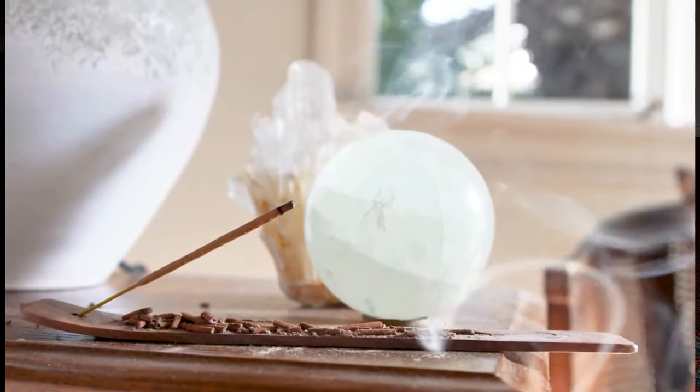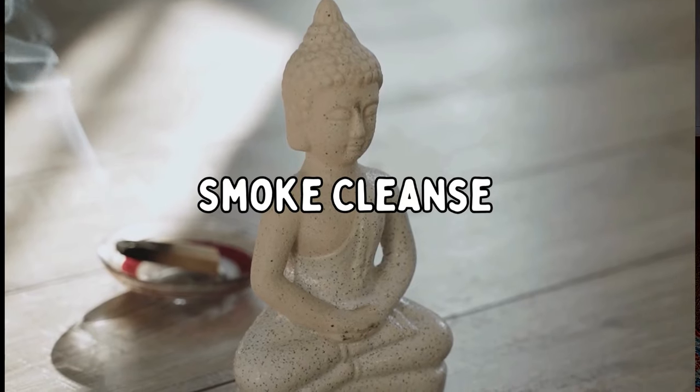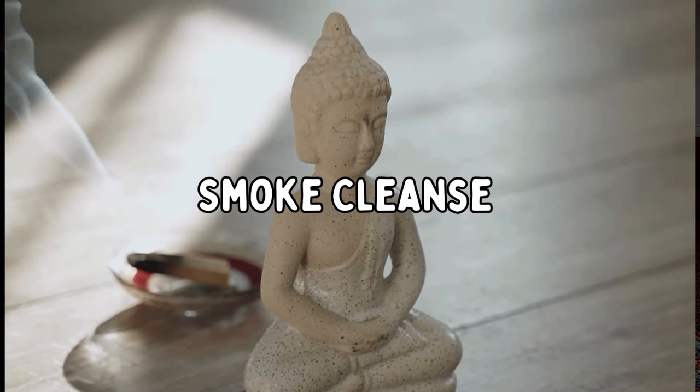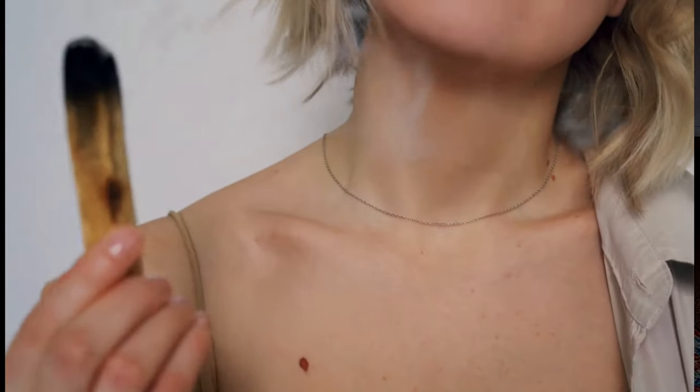It's also important to me personally to do a nice smoke cleanse around my home, because smoke cleansing is important when it comes to resetting your energy and starting fresh. With Palo Santo, that is one of my favorite smoke cleanses to use around my house, and I highly suggest it because it kind of resets everything.